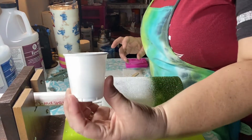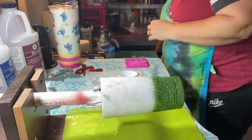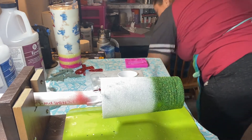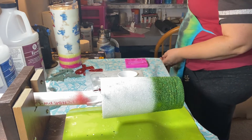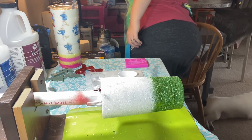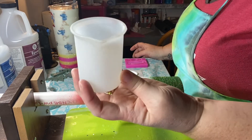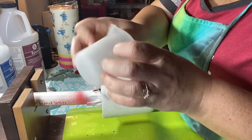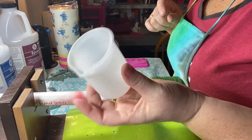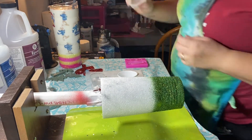I go to Walmart and I buy these little cups that you use for the bathroom. I also have a rubber cup that I can use — you can buy these off of Amazon and you can reuse them over and over again. What happens is the epoxy will dry on it and you can just crack it and it peels right off. They're good to have, but I ended up using the disposable cups more often because the rubber cup wasn't fast enough for me.